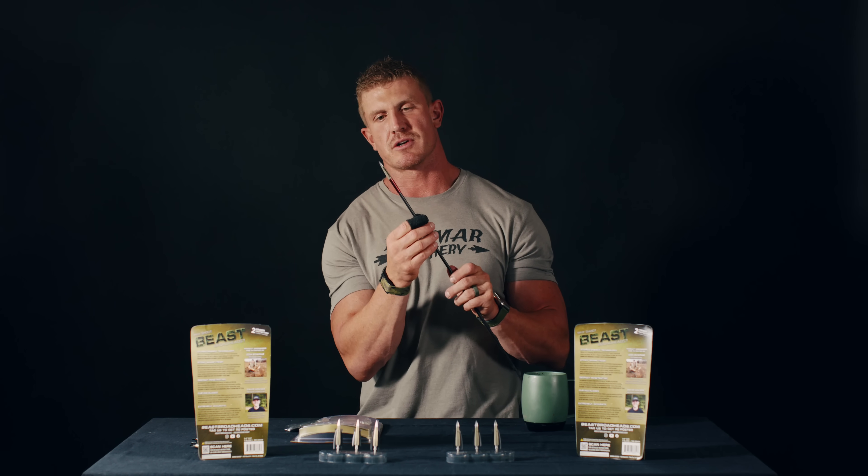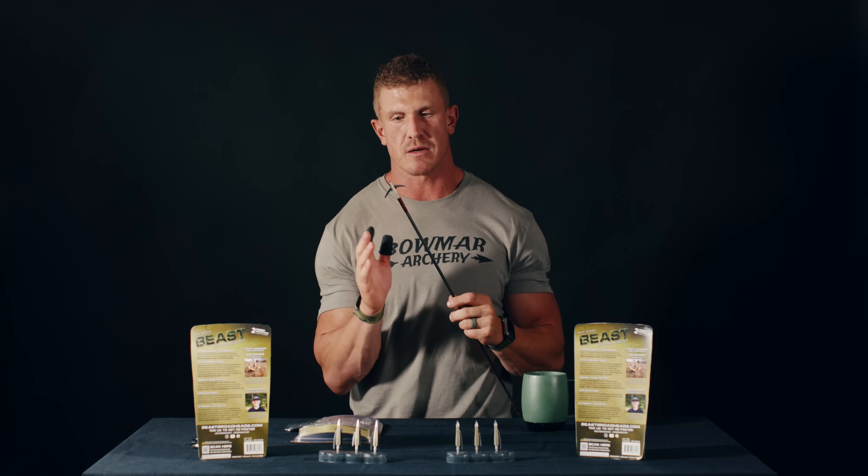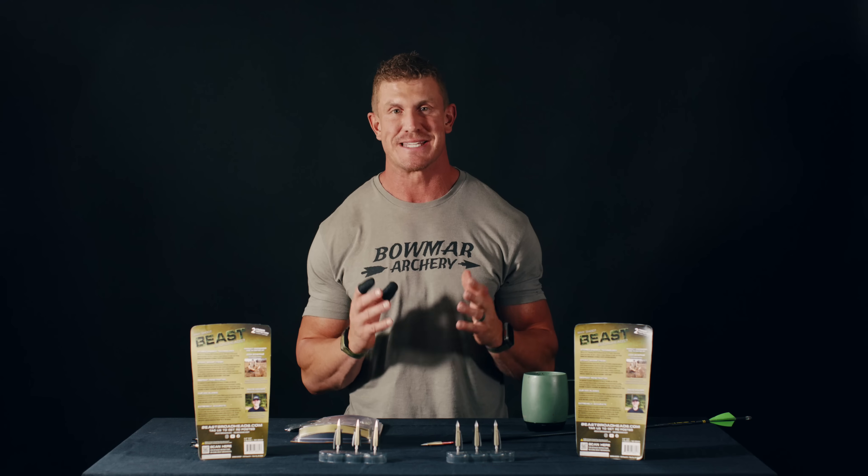Don't slide it up and down and dull your broadhead. Just keep it right there at the end and then set them — just like that — and you're good to go. It only takes 1.3 pounds to deploy these blades, so it's not very much. Most mechanicals on the market range from five pounds; I've seen crossbow versions all the way up to 15 pounds of force to deploy. To deploy and set, just pull them all the way down until they lock in. I can't emphasize enough — use extreme caution when messing with these blades.